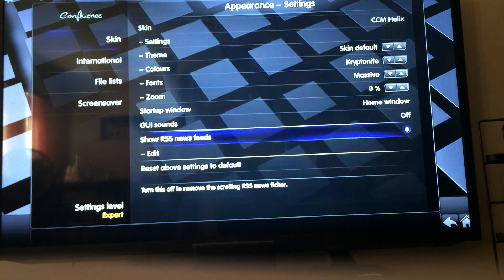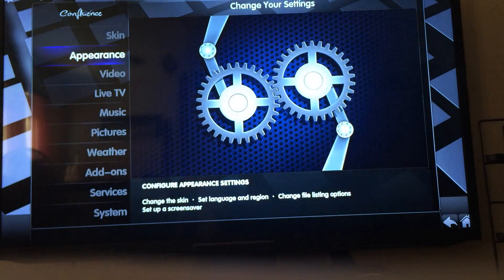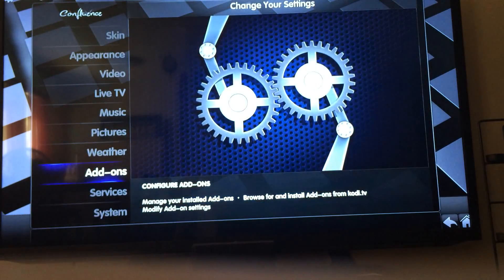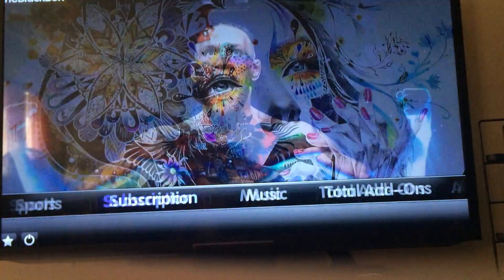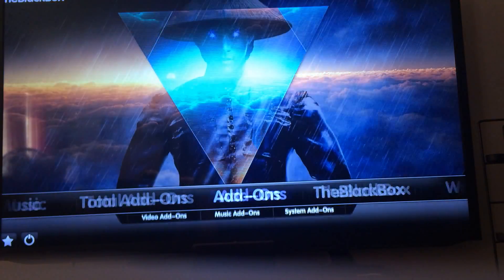I always turn off the RSS feed. Updated. Now what I'm gonna do is install two very important add-ons, and here we are.